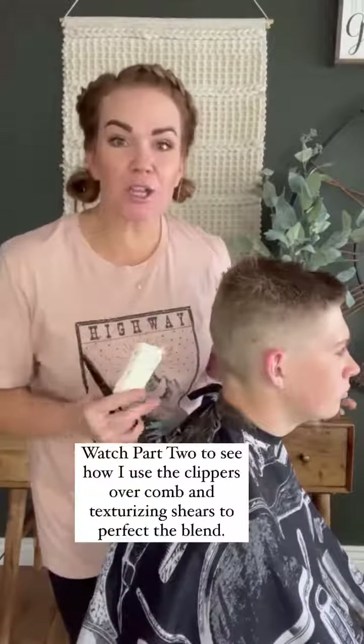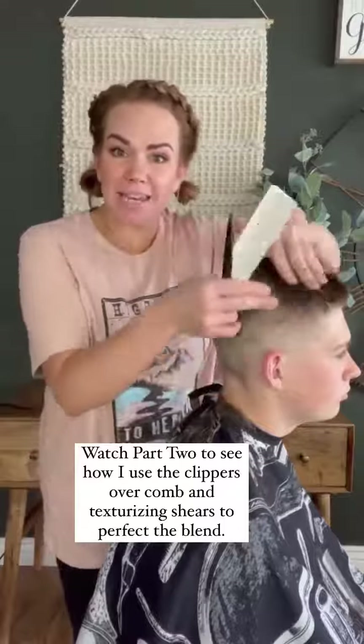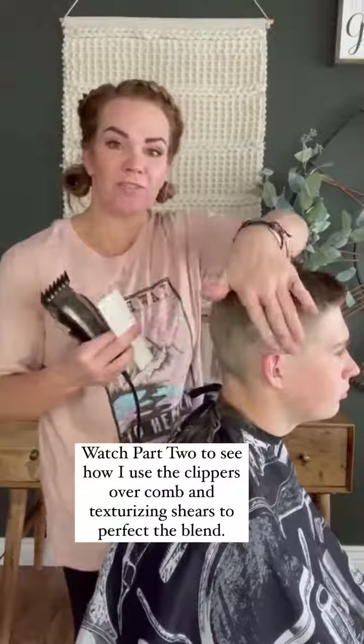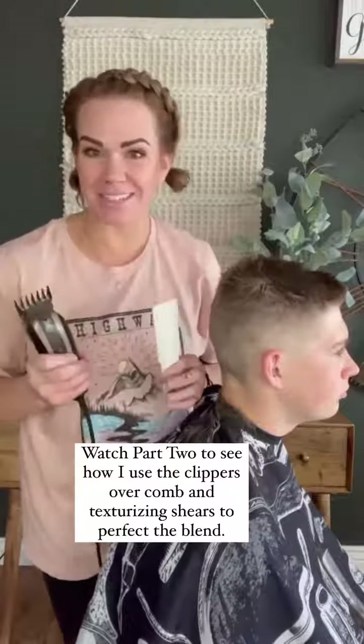This is a really good first draft to blend these two together. I always like to then use my clippers and my comb to perfect it and make sure I haven't missed any little hairs.